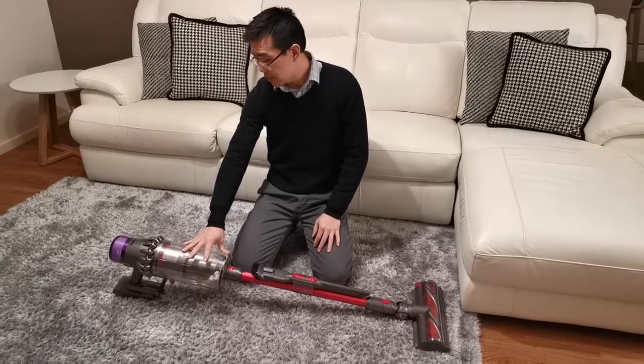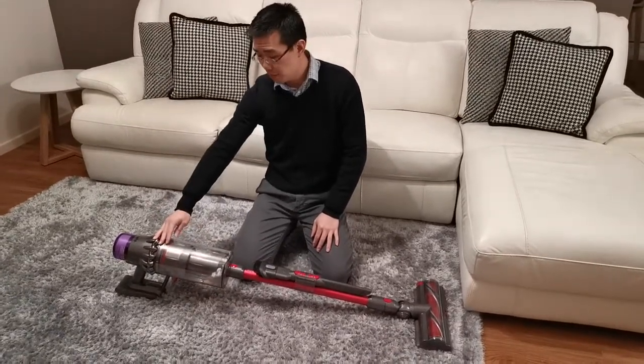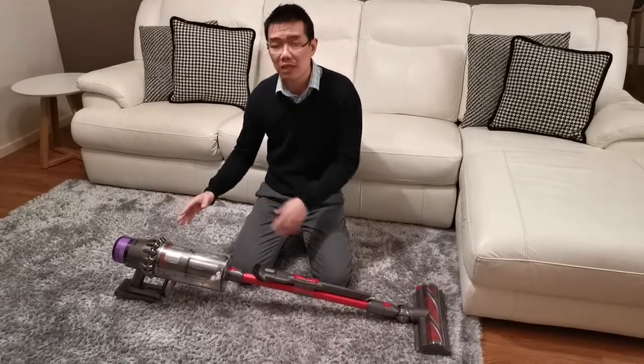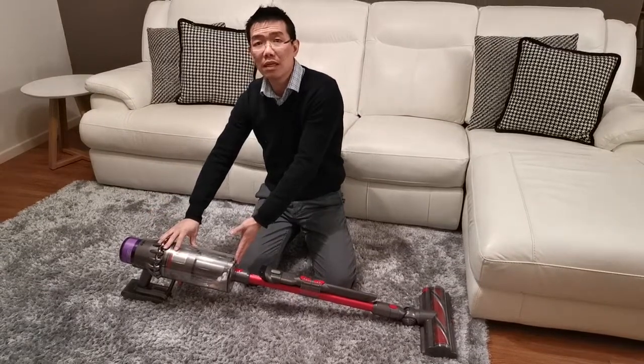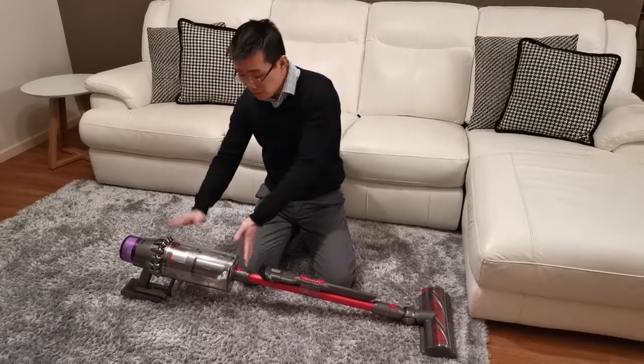The other thing I love about this is the size of the bin. Previously we had a Dyson V6 — smaller bin size, smaller battery — but obviously this one has a much bigger bin, so we don't have to empty out the bin as much. That's something that wastes time.